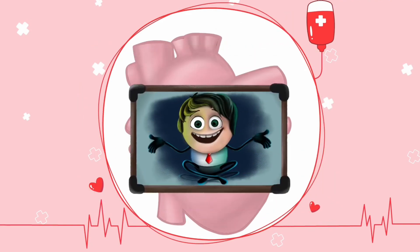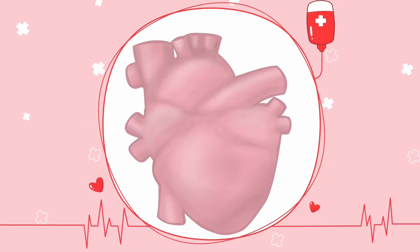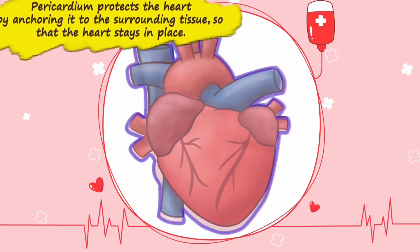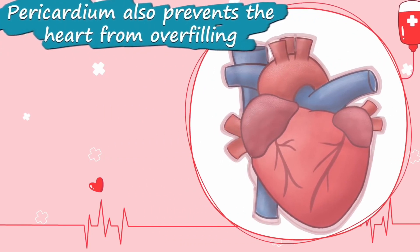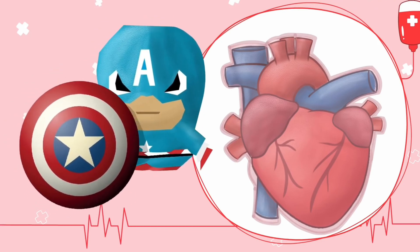The heart is enclosed in a double-layered sac called the pericardium. Just like a picture frame holds a picture in place — without the frame the picture would fall off — the pericardium protects the heart by anchoring it to the surrounding tissue so that the heart stays in place. The pericardium also prevents the heart from overfilling.